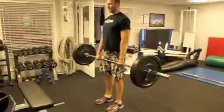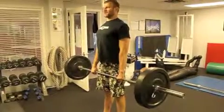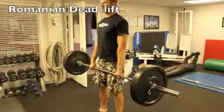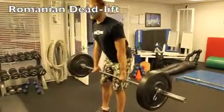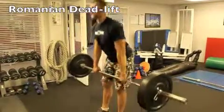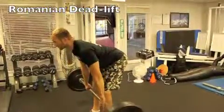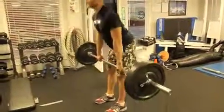For the barbell Romanian deadlift, you're going to pull your shoulders back to keep a nice upright posture, chest is up. You're going to push your hips back, keep a nice straight back, and push your hips forward again. Your knees will have a slight bend — you don't want to lock them out, but you want all of the movement to come from your hips rather than it being like a squat. Lower down until you get a good stretch in your hamstrings and back up.